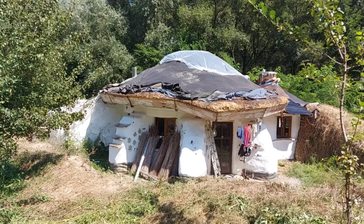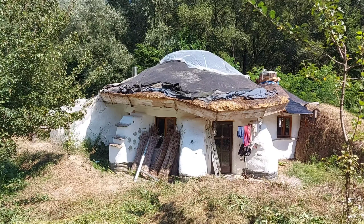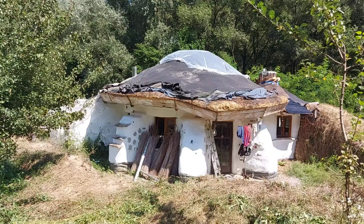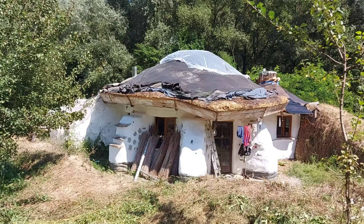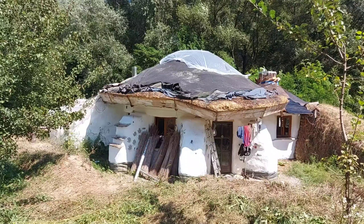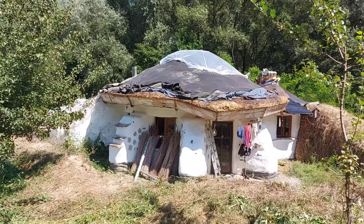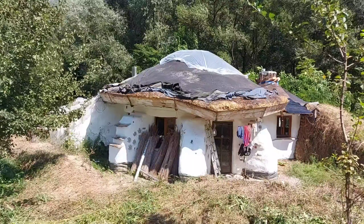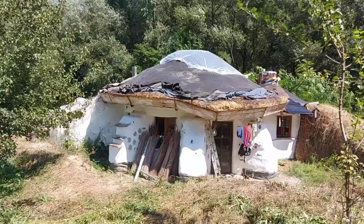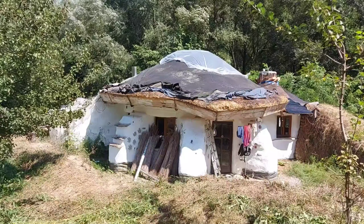I managed to detach the waterproofing and the geotextile layers from the bottom part of the roof. Now I will take the plastic that is on top of the glass rooftop, and then I'll detach the entire waterproofing and geotextile from the top of the house, so it will expose all the straw bales.